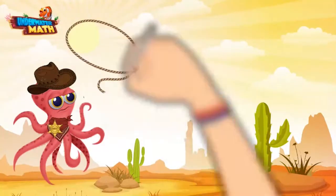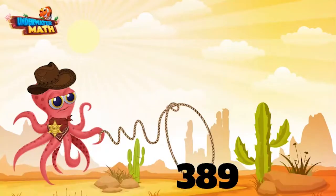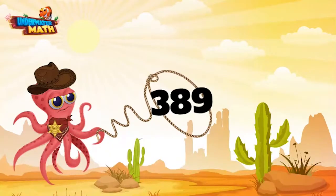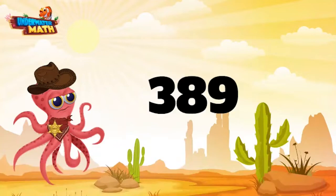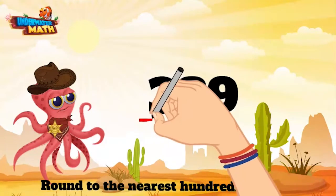Let me get my lasso out here and we can round ourselves up a number — I hope I catch a big one. I see a good one out there, old number 389. Alright, let's round this bad boy to the nearest hundred. This means round to the nearest hundreds place, which for this number is the 3.